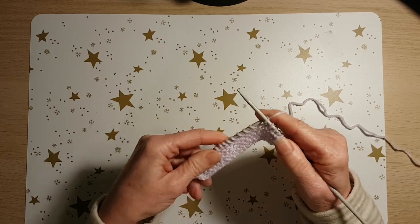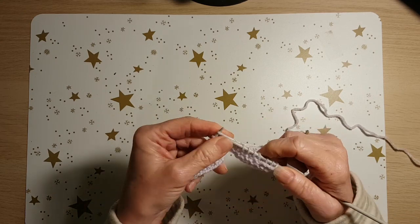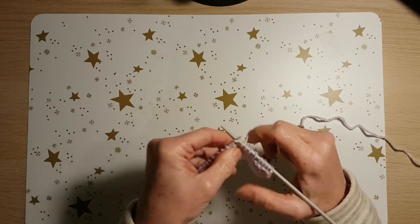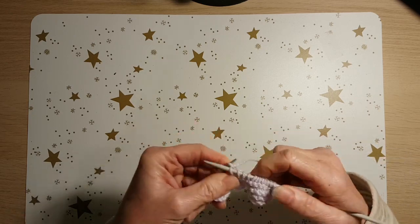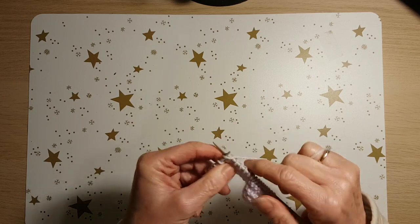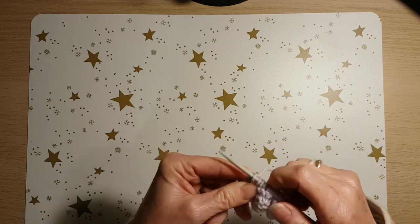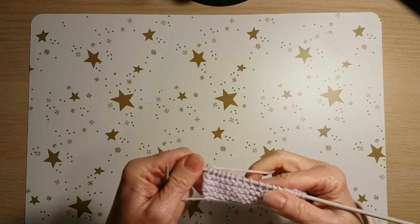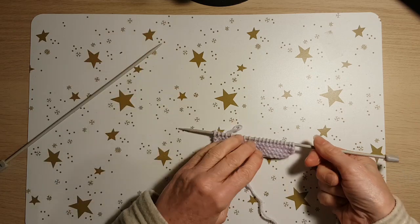When you do the knit stitch for every row, the stitches are always turned the same way around, and what you get is a fabric known as garter stitch. Why they call it garter stitch, I have no idea — there's nothing fancy about it. Garter stitch is just rows and rows of knit stitches with no purl stitches at all.